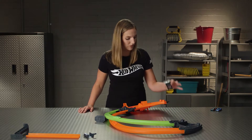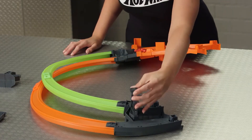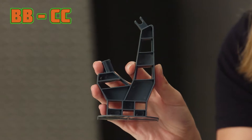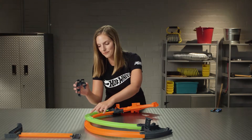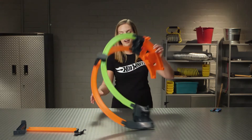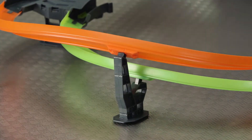We're going to start with the piece labeled Z — you can see the Z on the bottom here. It clicks into place. Next, take the part labeled BB and CC; they connect to the track here. Flip the track back over. This will keep the curves in the proper position during your races.